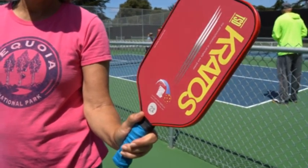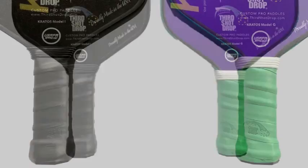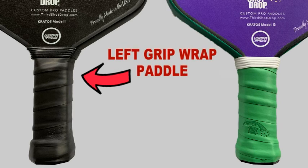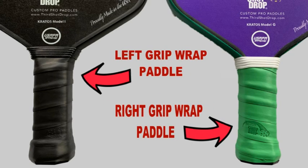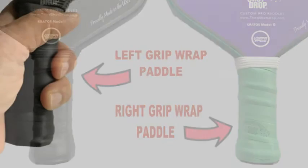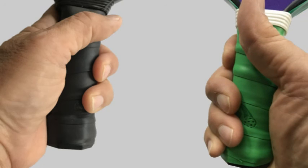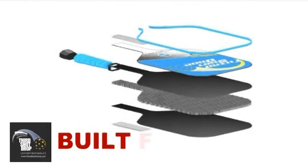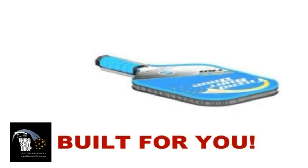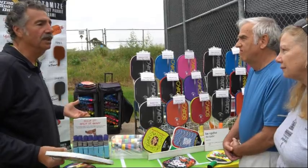One thing that Third Shot Drop does is give some love to our lefties out there. Most players don't realize that grips are wrapped in the opposite direction for left-handed players. As you can see, the grip on the left is wrapped for a left-handed player, and the grip on the right is wrapped normally for a right-handed player. Having the grip wrapped in the proper direction is more comfortable and also helps players hold the paddle more securely but relaxed, because they are holding the grip in the direction their fingers wrap around the handle. So now you have something that's actually built for you, that you feel is an extension of your arm when you play, as opposed to getting used to something just because that's what it is.